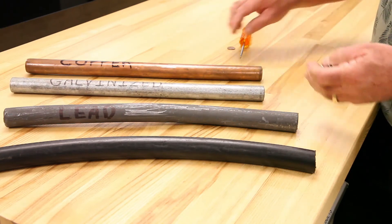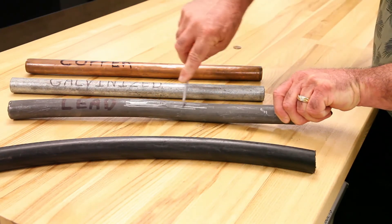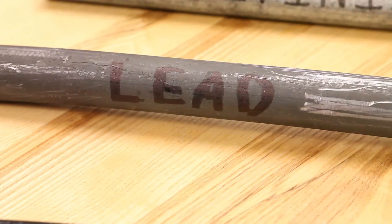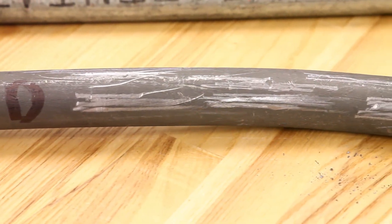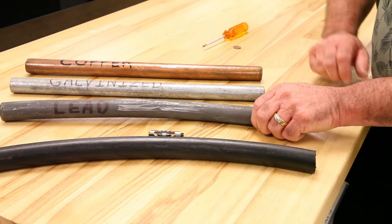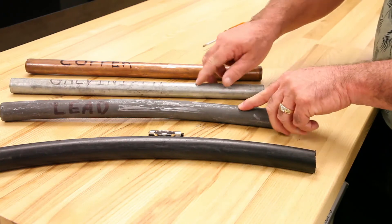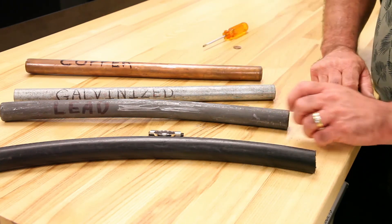When you look at a lead pipe, when you scratch it with a screwdriver it's very easily scratched and gets real shiny, and when you put a magnet on it, it will not stick. That's how you tell the difference between these two — sometimes they're very hard to determine unless you scratch it or use a magnet.